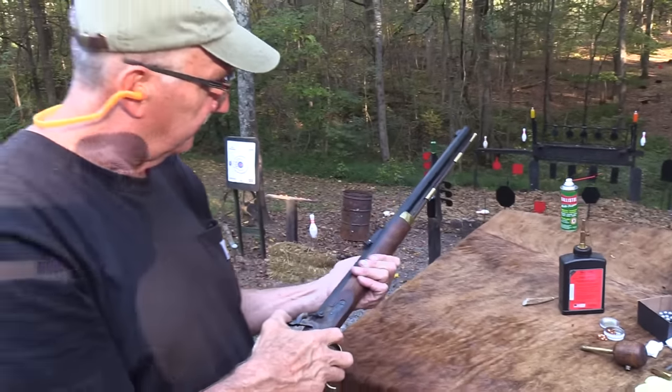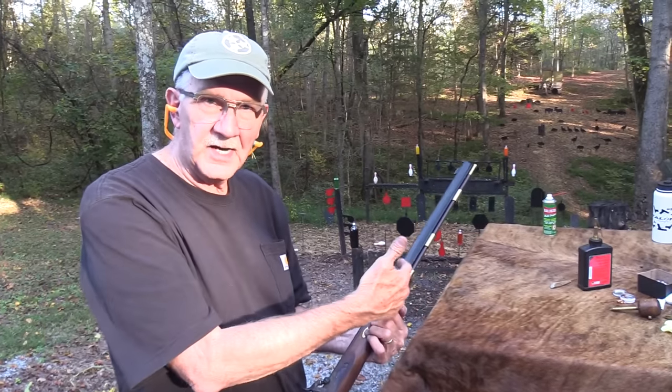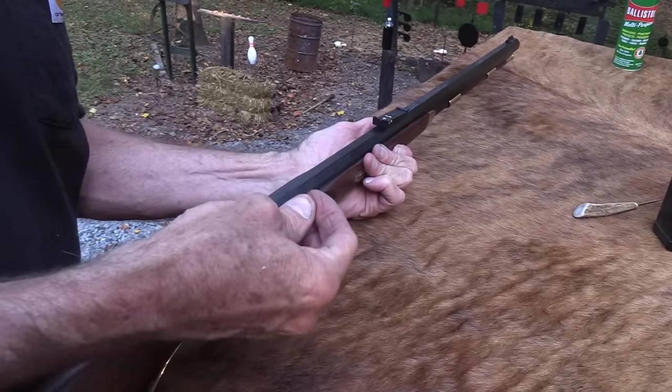Of all the rifles, I still think the Hawken is the most attractive - just the coolest rifle. The half stock is just really nice. I like them. Of course I've learned to really like those Civil War rifles as you know.